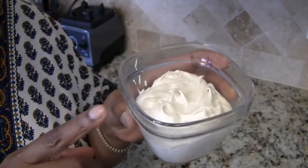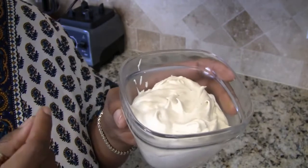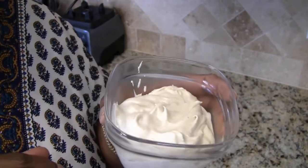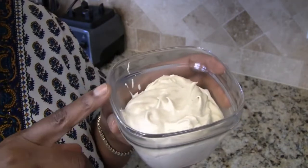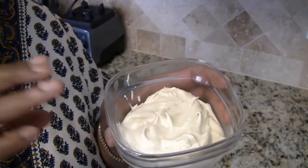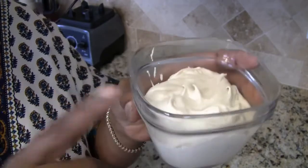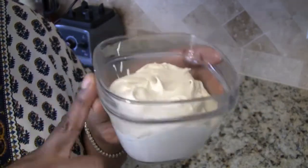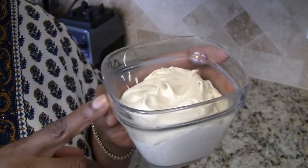If you want to make a spicy mayo — say for sushi or something of that nature, or just to kick it up a bit — you can add sriracha, chipotle powder, or Chinese chili garlic sauce. It's very versatile, but this is the base recipe for mayonnaise that I use all the time when I need mayonnaise or a spread for sandwiches.